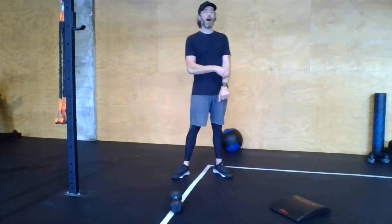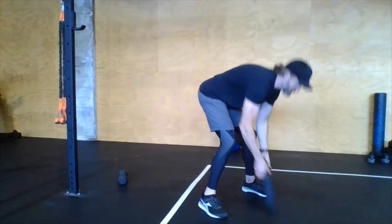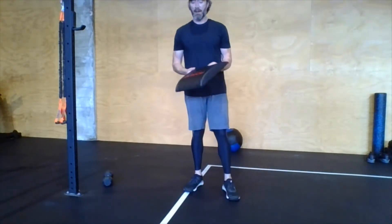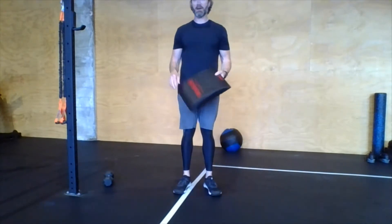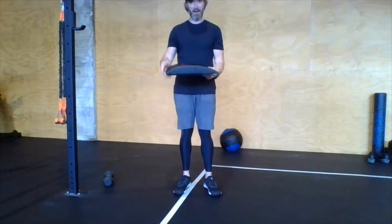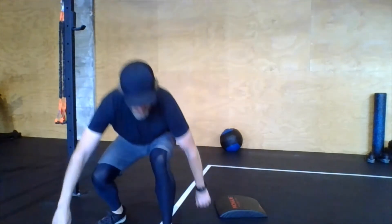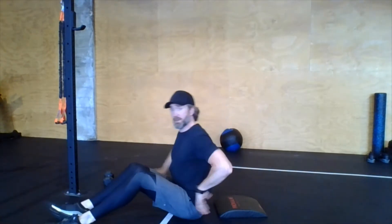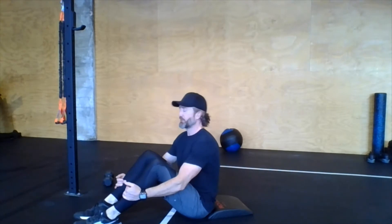For sit-ups, I have an ab mat here. If you have one, use it. If you don't, you can fold up a bath towel a couple of times so it's about that width and fit it underneath your lower back — works really well. It fits right into that lumbar curve and helps support your lower back.